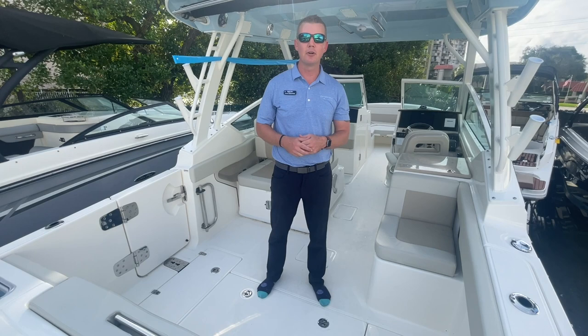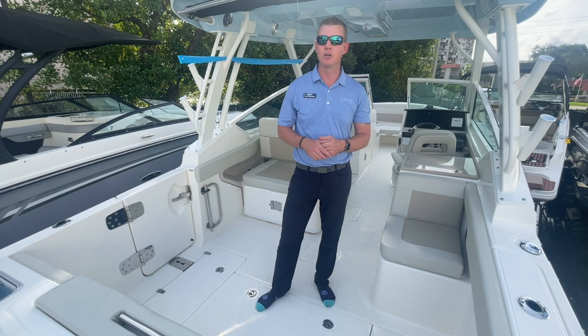Hello again everyone. Welcome back to MarineMax in Pompano Beach. My name is Chris Wenstrom, here showing you a brand new boat that we just had arrive. This is Boston Whaler's all new 280 Vantage, the midsize in their dual console fishing boat line.